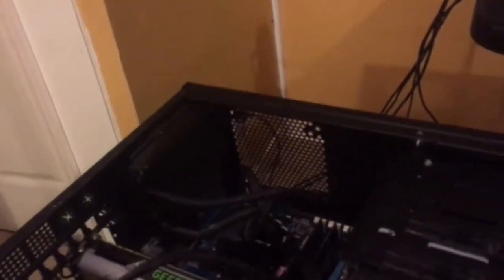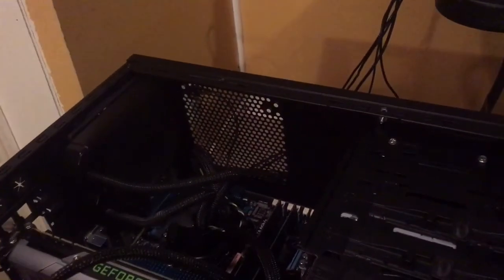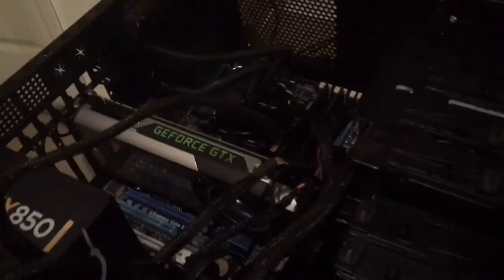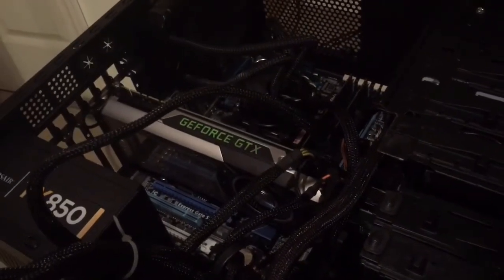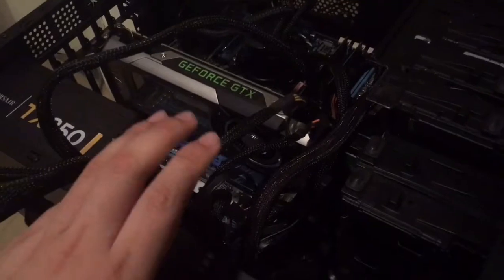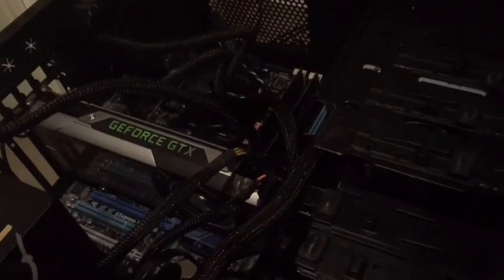Hey, what's going on you guys, Dez here. I didn't get a video out earlier mainly because I was visiting my grandparents and it's just been a busy day, but also because I am modifying this computer somewhat. This is an NZXT Guardian case.